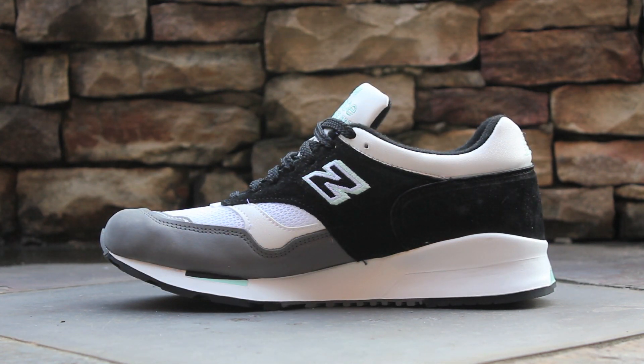The medial side of the shoe is symmetrical to the lateral side, but you are missing the 1500 and New Balance branding at the heel.